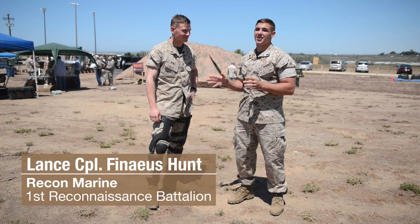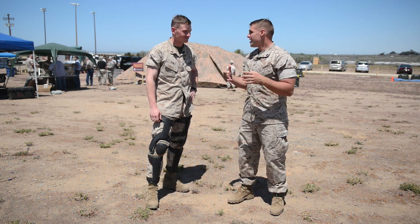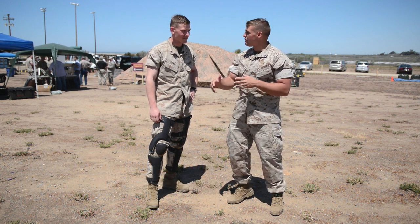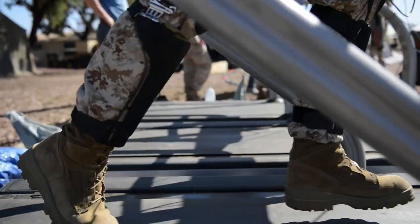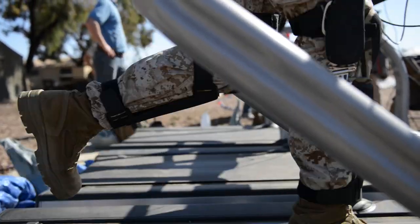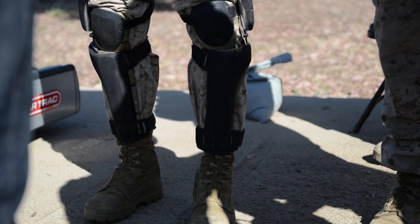I'm joined by Lance Corporal Phineas Hunt, who's actually a recon marine that came out to test the equipment. Can you tell me a little bit about what you liked about the gear? They're really comfortable, and what this thing does is it charges batteries on the go, so it's going to be awesome to not have to have all that weight on my back and instead have these cool robot legs down here.